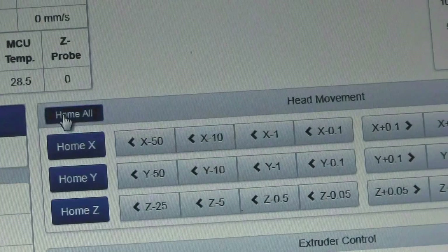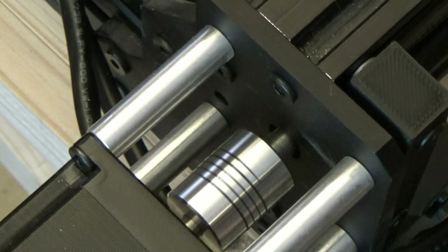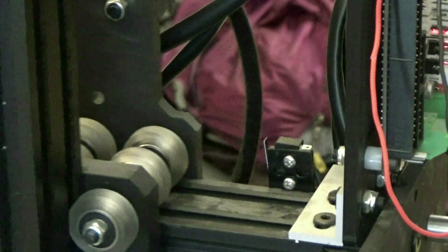Bobby managed to set up the homing, which is a really exciting feature to a total beginner like myself. At the push of a button, the three axes — X, Y, and Z — return to the same position in the corner of the frame, by way of these limit switches.